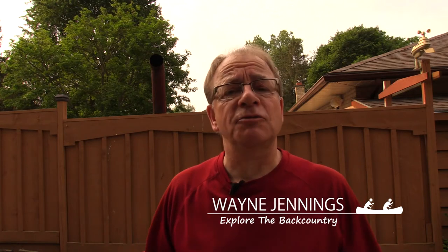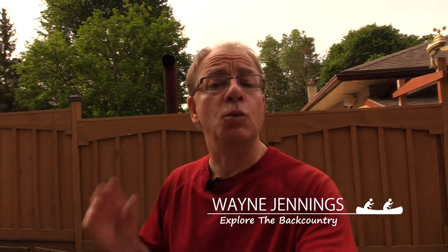Hello everyone, Wayne Jennings here. If you're a regular watcher of my YouTube channel, you know I like to spend a lot of time outdoors — canoeing, kayaking, sleeping in tents, a lot of wilderness adventures.